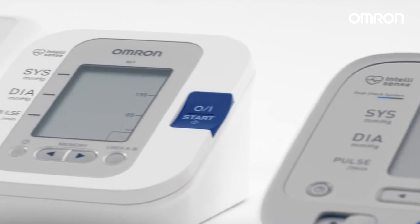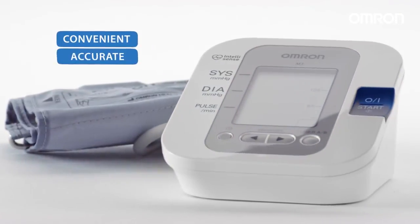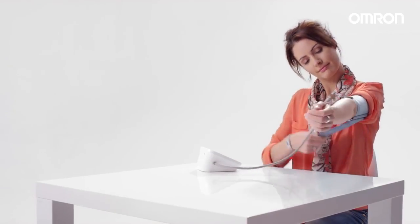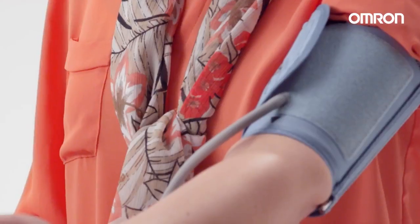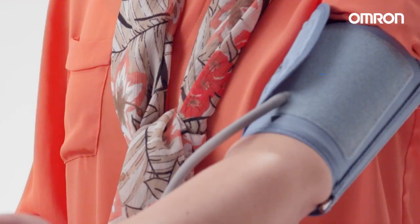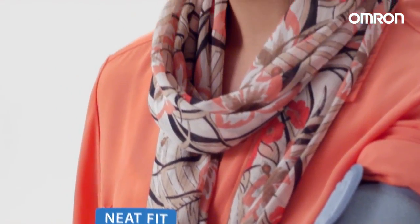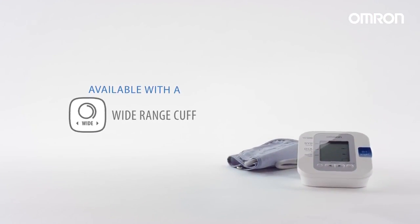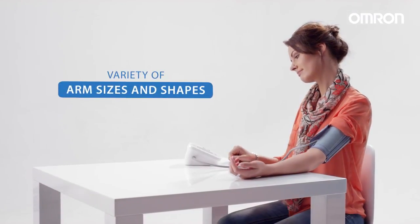OMRON's M3 model has many special features to make readings both convenient and accurate. After setting the date and time, wrap the cuff around your upper arm, making sure it's 1-2cm above your elbow, with the marker lined in the middle of your inner arm. It's important that the cuff fits neatly onto your arm. The M3 is also available with a wide-range cuff that can be adjusted to suit a variety of arm sizes and shapes.